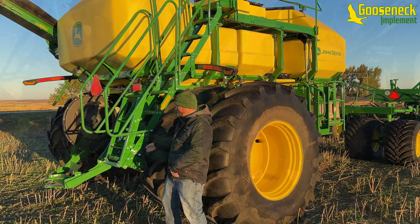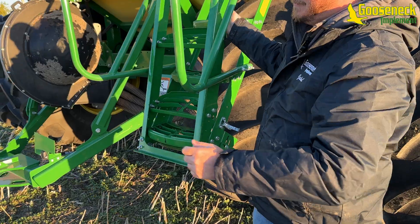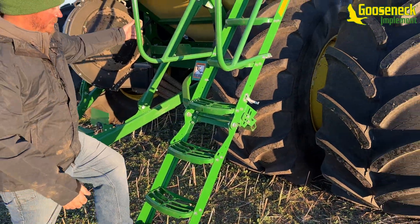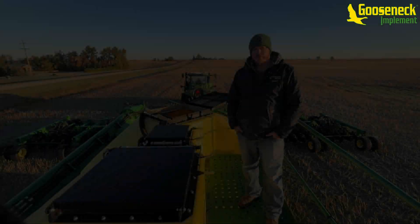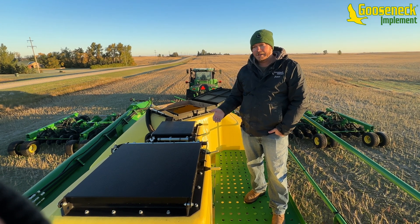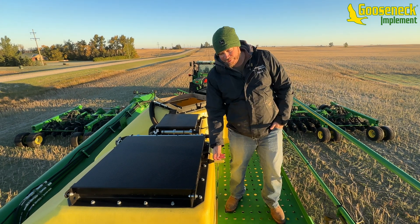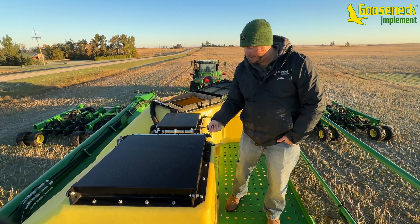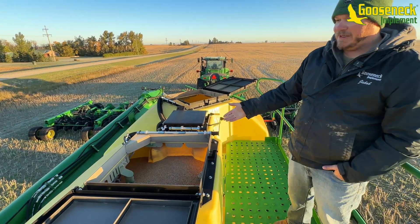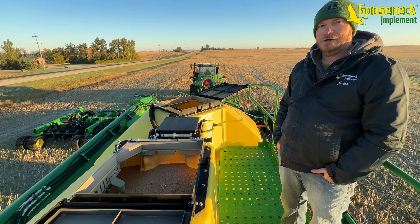You flip the latch here and this is how we gain access to the top of the air cart. I'm going to show you the new way of opening the latches to put product inside our tanks. You grab the yellow handle, push down slightly, roll over the cam, and the door flips open. You can fill them — they're almost straight in line for easier loading into the air cart.